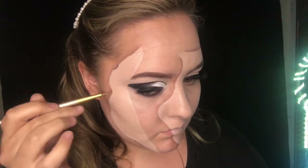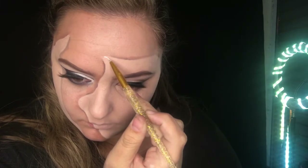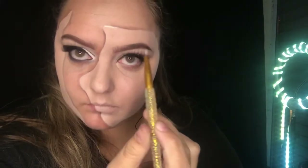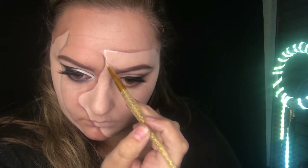Going back in with that Crayolan grease paint, I'm going to be creating highlights on the corners of the face, making it look a little bit shiny — mainly on the edges of this mask.